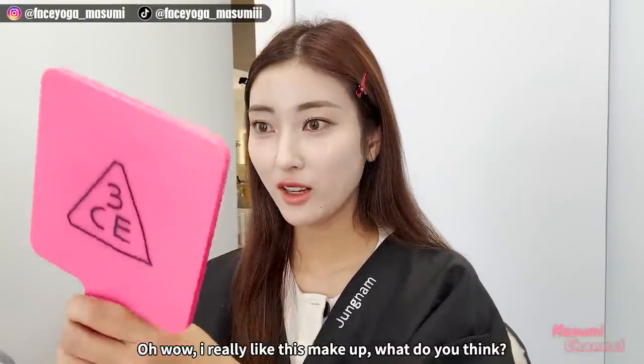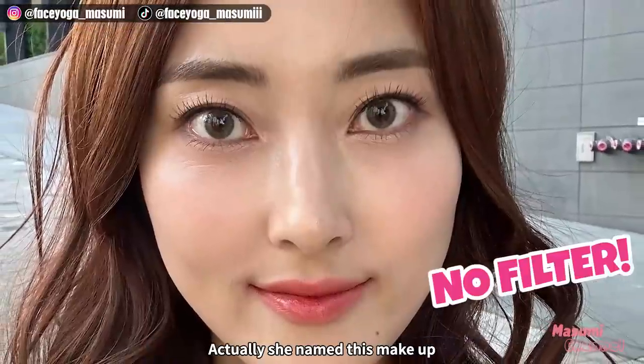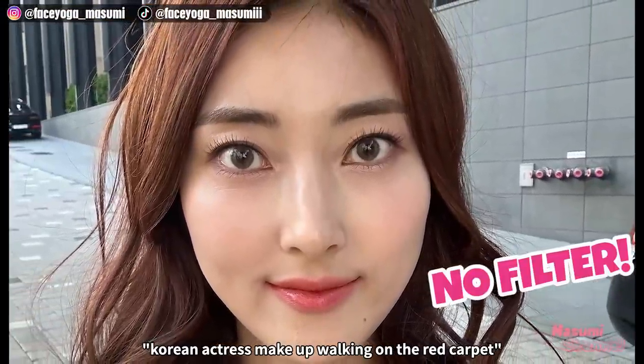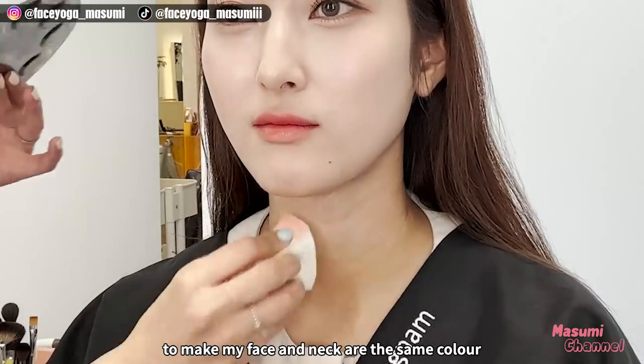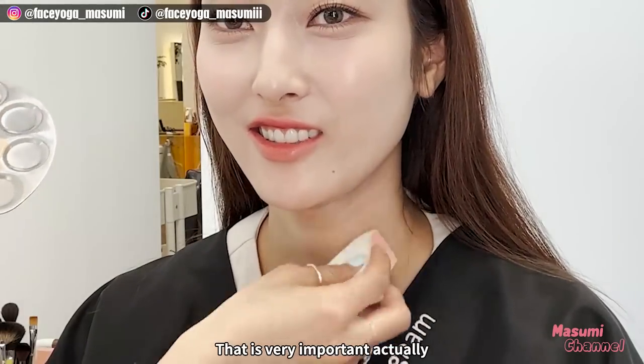I really like this makeup! Please let me know by leaving comments down below. She actually named this makeup 'Korean actress makeup walking on the red carpet' — that's really funny! Finally, she put a contour color on my neck to make my face and neck the same color. That's very important actually.